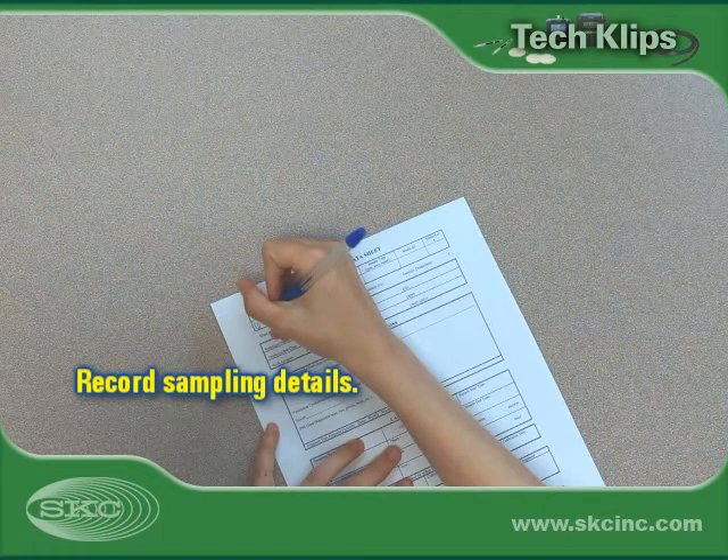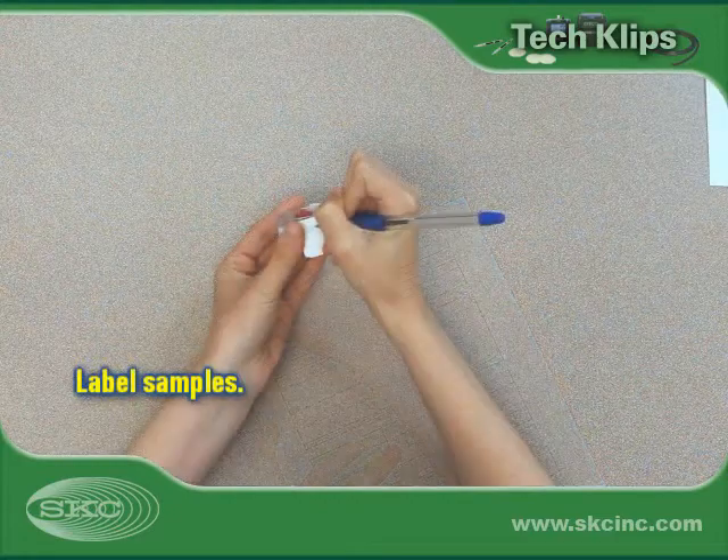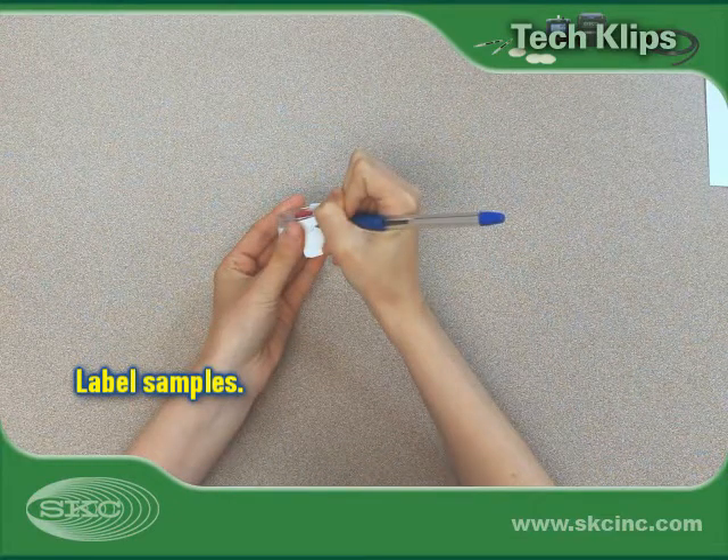On a sampling sheet, record pertinent sampling information such as sample start and stop time, flow rate, temperature, and atmospheric pressure. Identify and label each cassette for chain of custody.